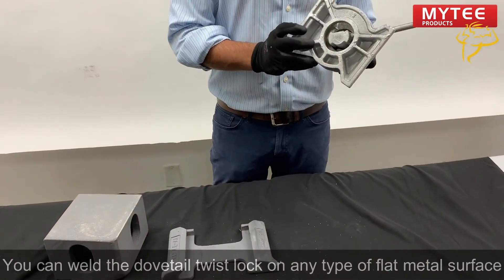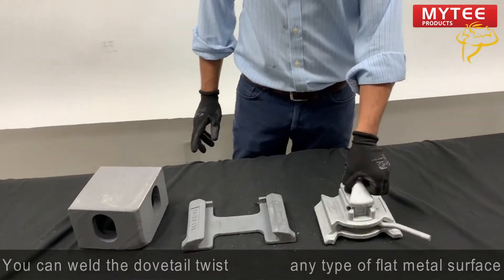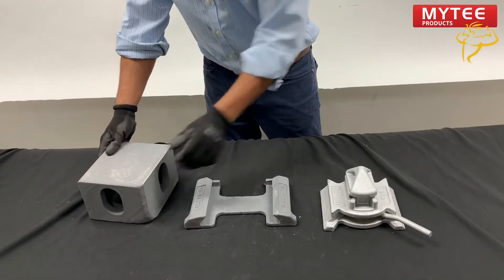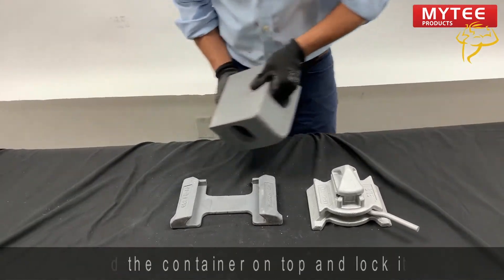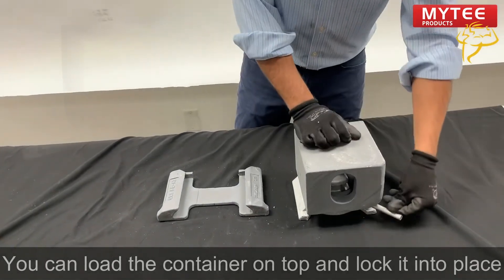You can weld the dovetail twist lock on any type of metal surface. It locks from right to left. You can load the container on top and lock it into place.